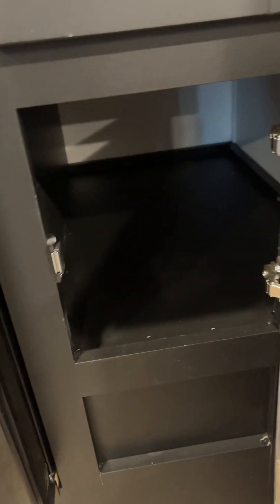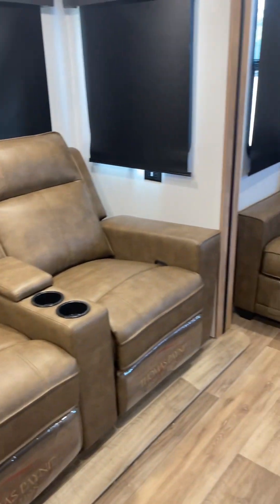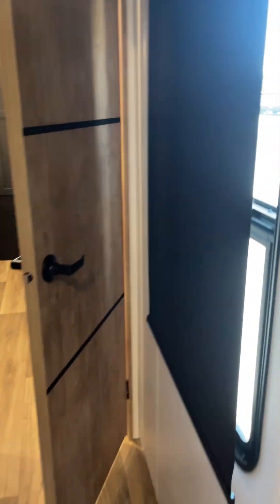Here's your booth — of course you do have some storage underneath there, same thing over here. Then you have your theater seating, your trifold sofa sleeper, fire extinguisher — hopefully you never need that. These shades are MCD roller shades.